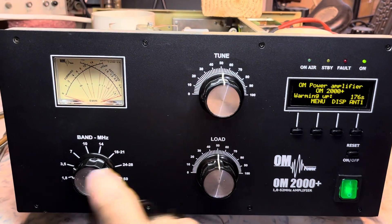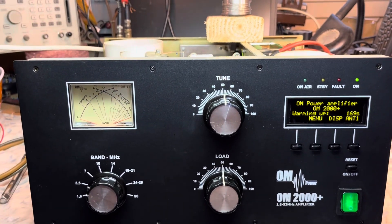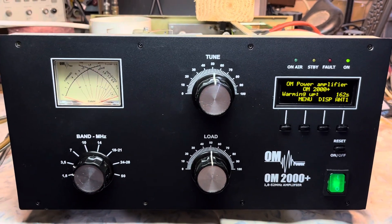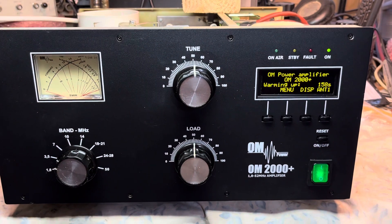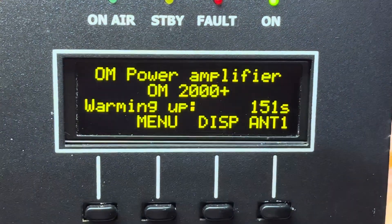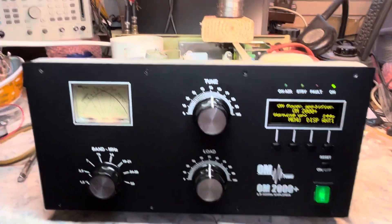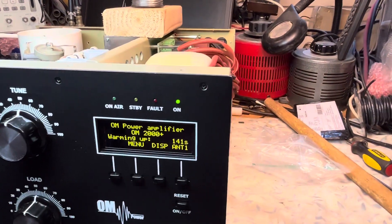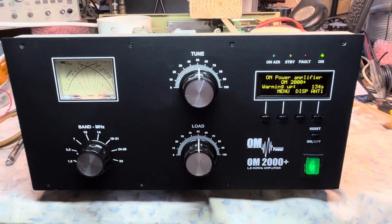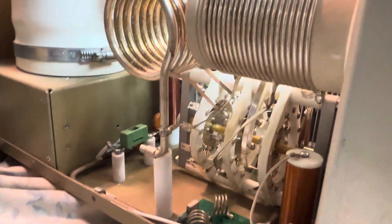Just finished putting the knobs back on. Pretty easy modular unit to work on and troubleshoot. I was told there was an issue with the processor board, which is really the logic unit, but as you can see the display looks perfect. It's in the middle of the warm-up procedure — no shorts, no smoke. We'll see what the high voltage is once it counts down.